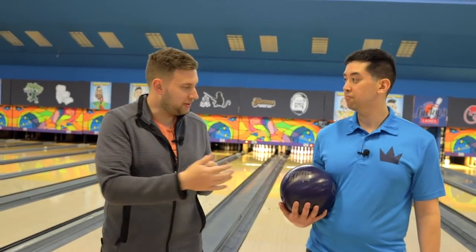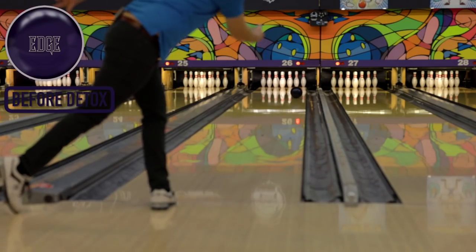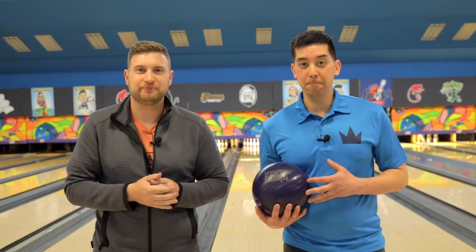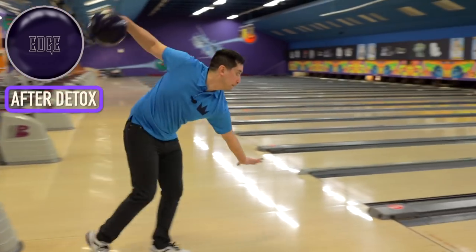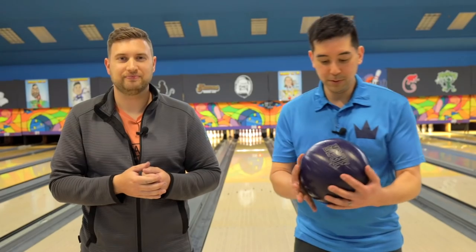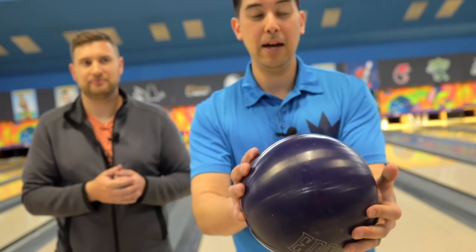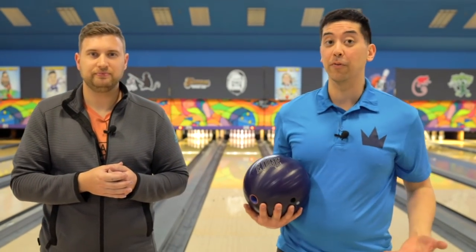Alright Brandon, so you threw that Edge a bunch with that original surface with 150-200 games on it. We took it back to the shop, detoxed it for 30 minutes, and got that original surface back on the ball. What do you see in it this time? I saw a lot more hook. Visually, I don't see as many nicks and cuts in the ball. Having bowled on wood lanes, this ball looked pretty beat up. It's pretty clean now, and Ryan could have even gone deeper with a higher grade of sandpaper, Abralon, to smooth that out more. I was able to throw the ball a little firmer and still see hook.